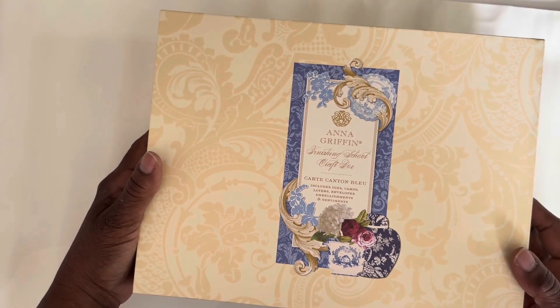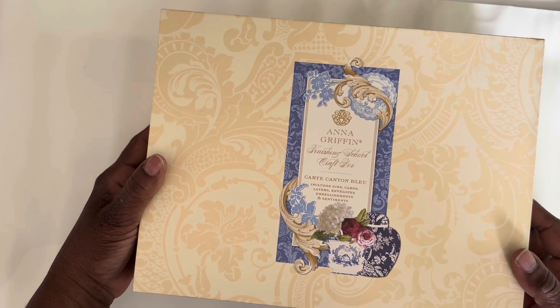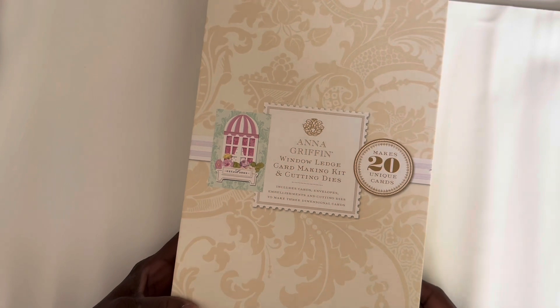I use this Anna Griffin Finishing School craft box — Cartier canton blue blur. I use this Anna Griffin Window Ledge card making kit and cutting dies. I also use the Spellbinders kit.